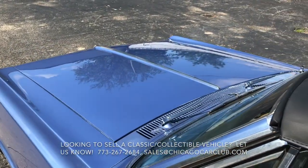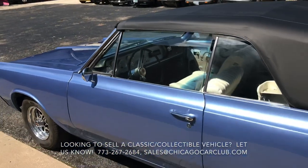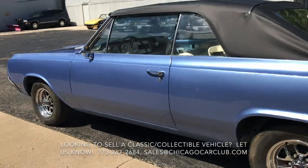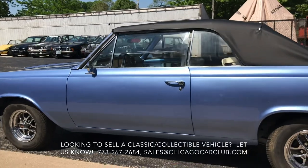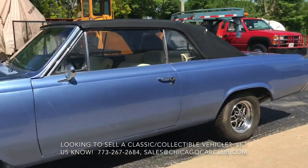The gentleman we bought the car from was in Missouri. He had started doing a restoration on it, had it painted years back, has a new black convertible top on it, but he just never got around to finishing it. So with a bit of assembly and a little bit of fine-tuning, you could definitely have yourself a pretty sweet car here.